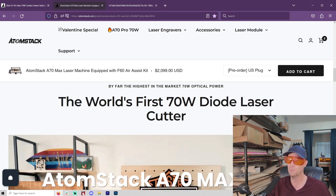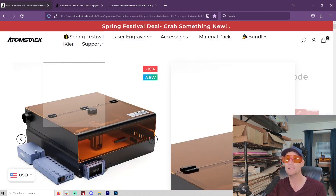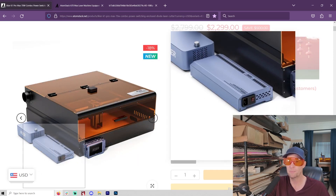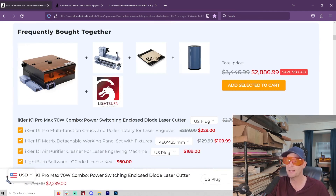If you want to work with half-inch material, this is going to be it. Now, the two lasers we're looking at here are both from Atomstack. One is the iKier K1, which you can get with a case and a camera, and it has an upgraded power supply — your typical around 400–450 millimeter working area.